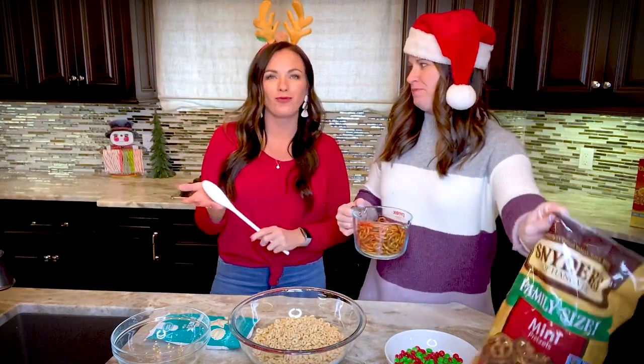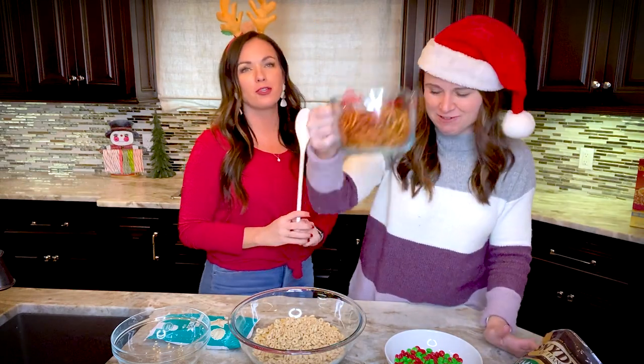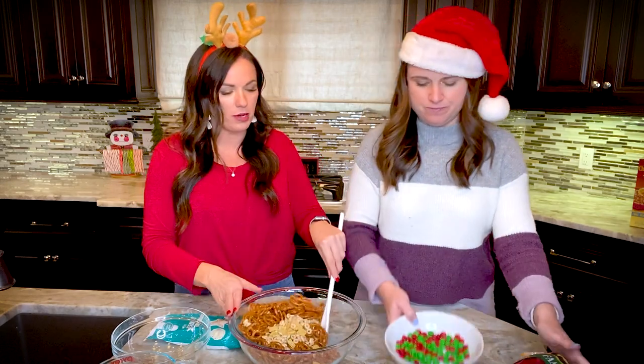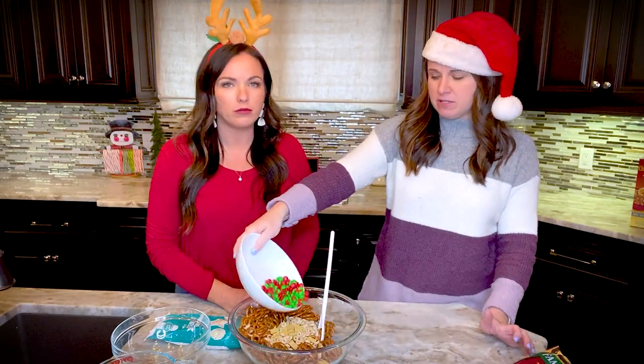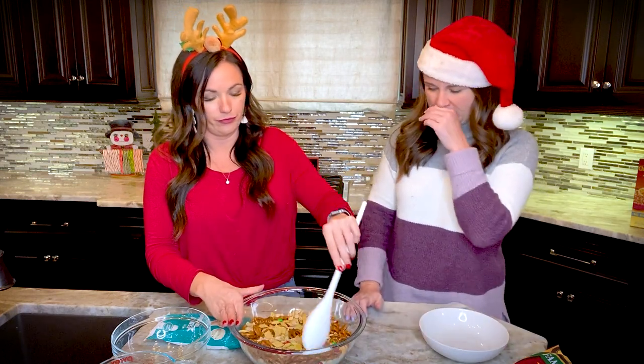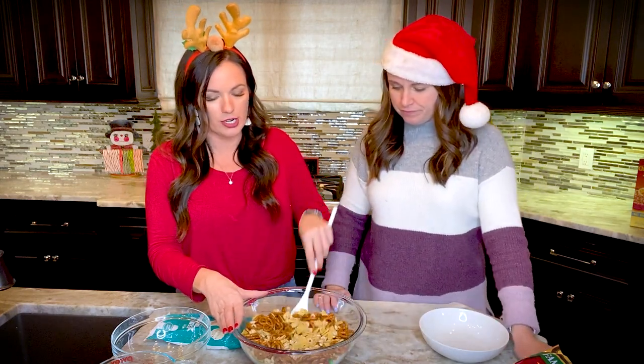One cup of M&Ms — we're using Christmas M&Ms. You could probably use any kind of chocolate candy that you like. We're just stirring this to combine all the dry ingredients.